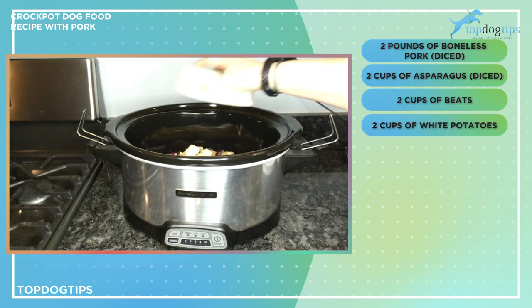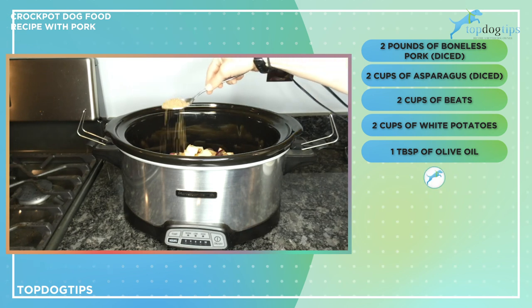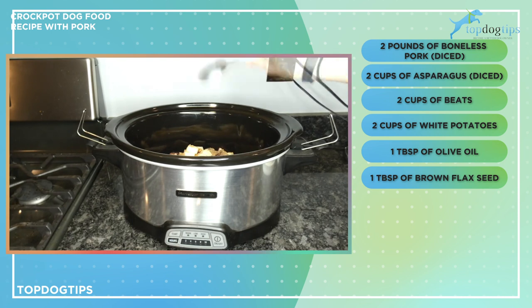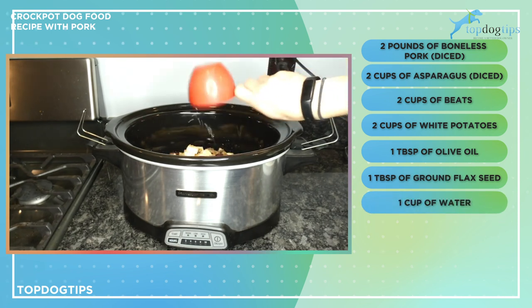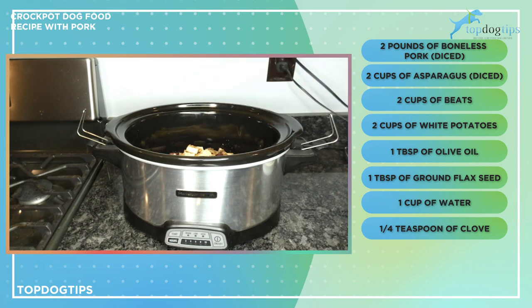I use pork — again two pounds. I'm also adding two cups of asparagus that I've diced, two cups of beets, two cups of white potatoes, a tablespoon of olive oil, a tablespoon of ground flax seed, one cup of water, and then a quarter teaspoon each of clove, basil, and rosemary.